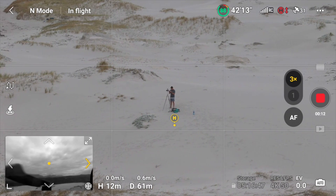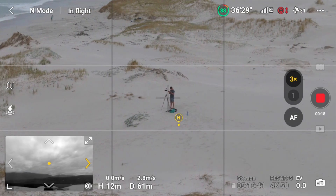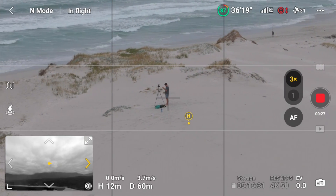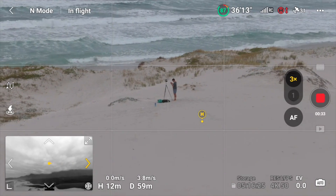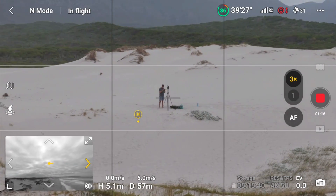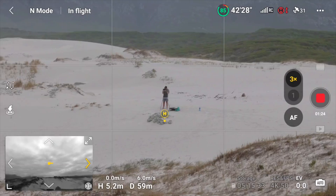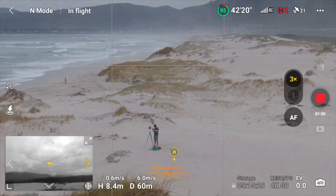I'm doing an orbital tracking shot of myself here. From the Vision Assist live view I can see I am nowhere near any obstacles. If you're flying somewhere new this is particularly useful because you don't know your surroundings. I can see there's nothing in my way and I can just carry on with my orbital shots. This is a really useful feature. Now coming up on a tall hill — I can see it in the Vision Assist and I can see I need to gain a bit of altitude to clear it. And there we go, we got the shot.